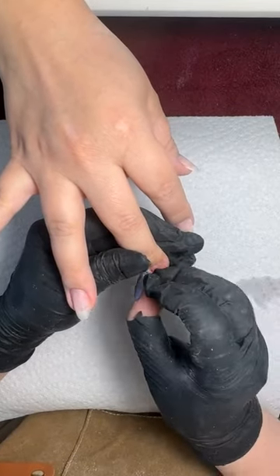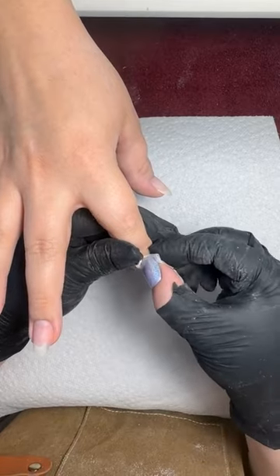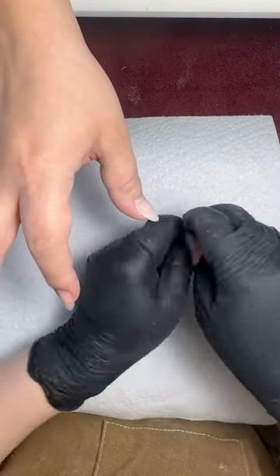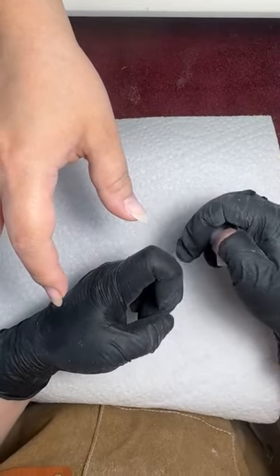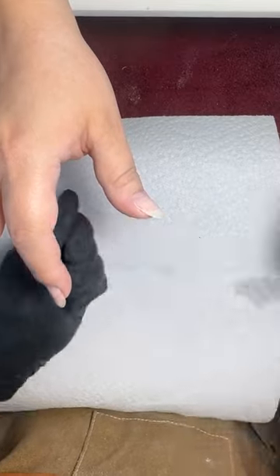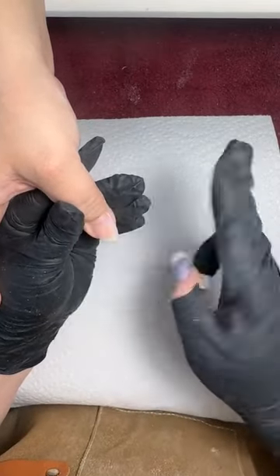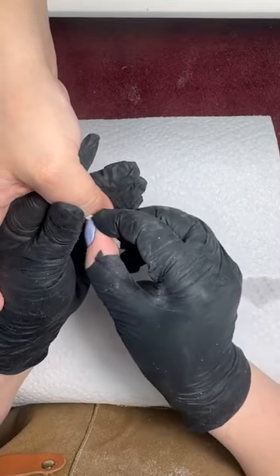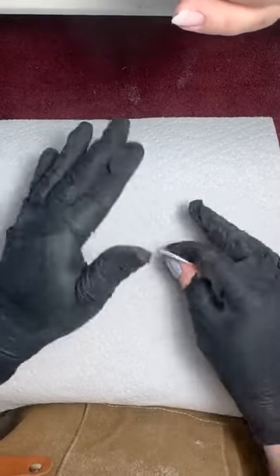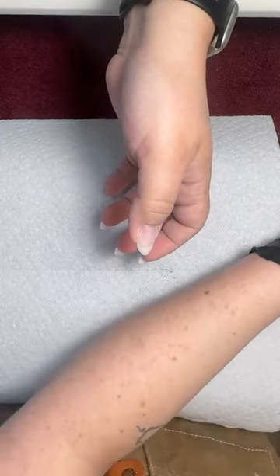Part of what's nice about a rubber base coat is the flexibility. Like a rubber tire — if you bend it in half, it doesn't split. Whereas a piece of gel, if you bend it enough, it's going to crack. Having a gel with a lot of rubber properties helps with flexibility so that it doesn't lift and crack and break. One of the reasons Rubber Up sticks better is because it does have a tiny bit of HEMA.